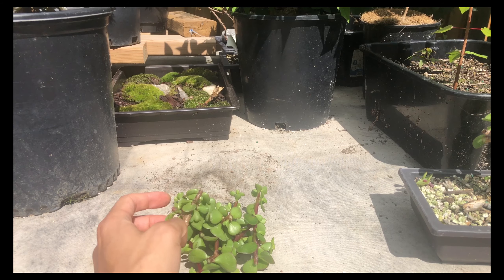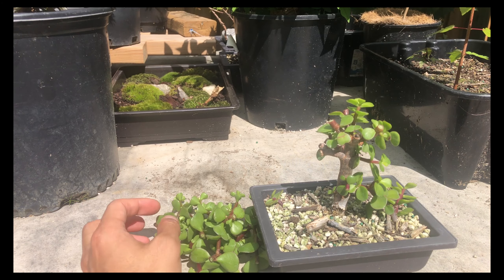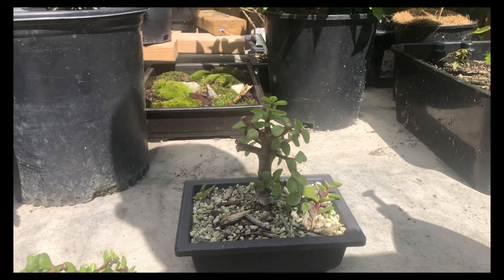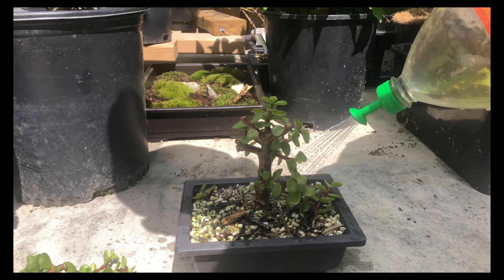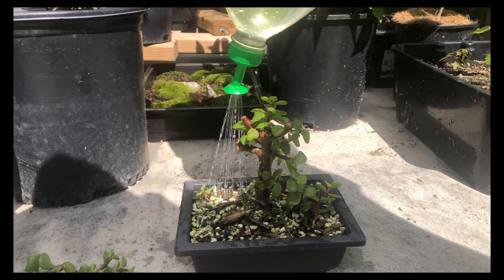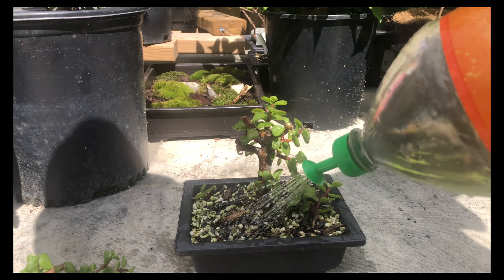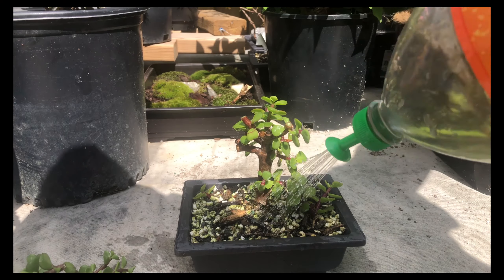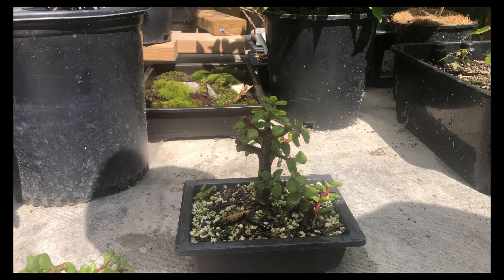That's it for the prune. I'm going to give this a water — I haven't watered anything today. The soil is a free-draining soil so I'm able to water it thoroughly and it'll be fine. It's coming out the bottom so that's good.